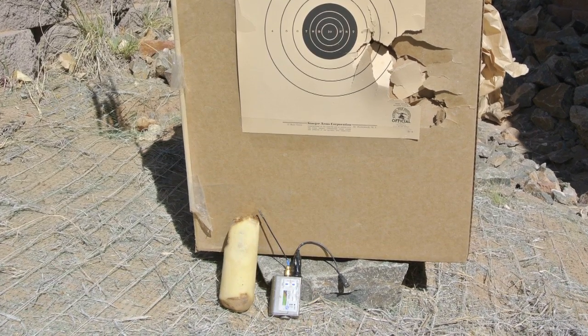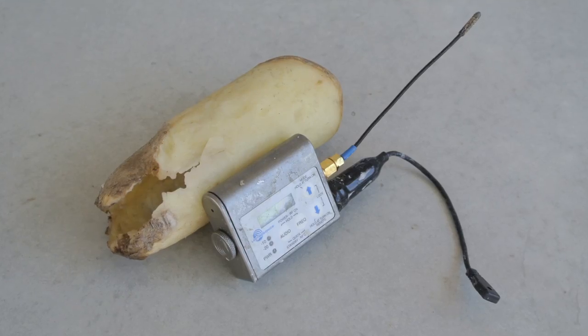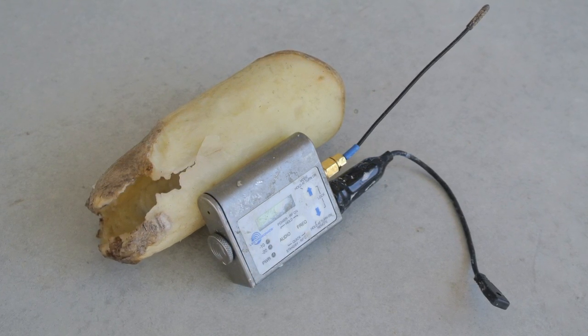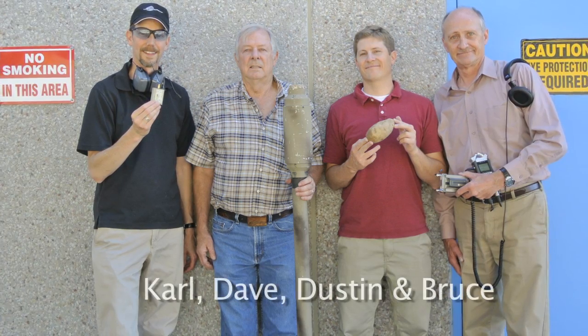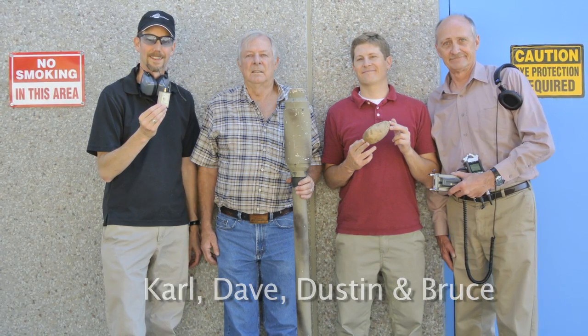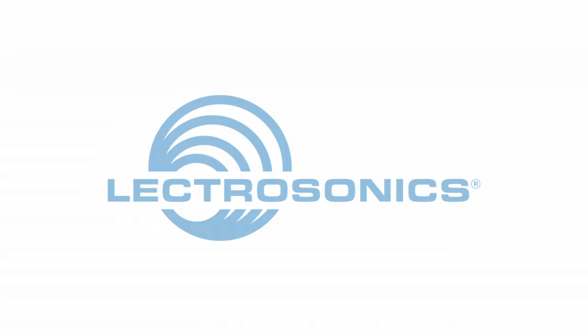My aim was a little better this time, at least I got it onto the paper. And yeah, it punched through again. That was the key jingle test.